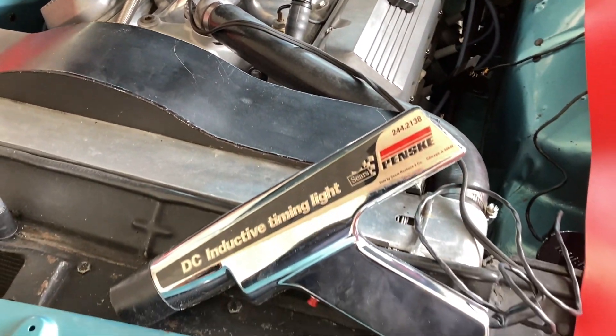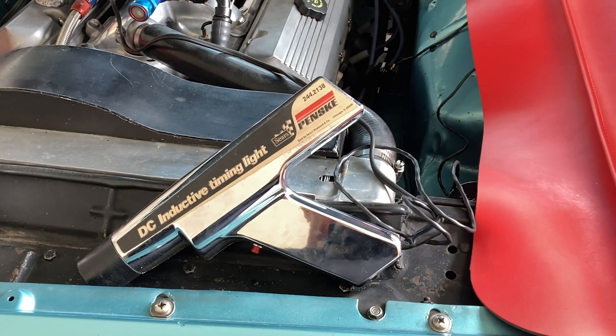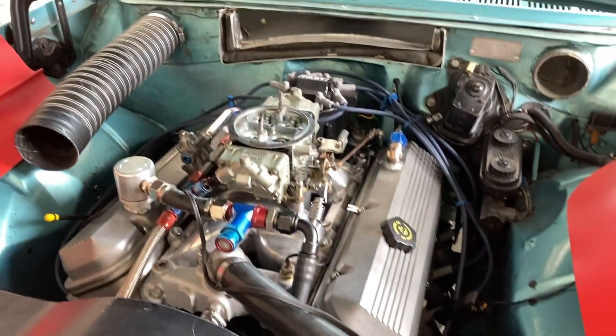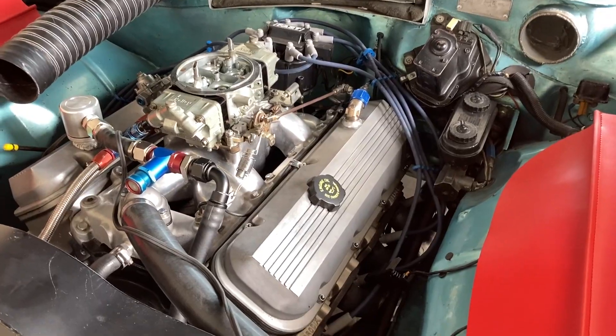So that's why I like this old light. I actually had to go look and find one of these on Craigslist — I paid $15 for it. I'll show you. You can see it's up there about 40 degrees, but this is with a vacuum advance attached and it's idling fast. This is so you can see that it actually works.